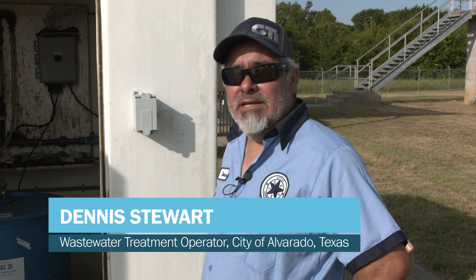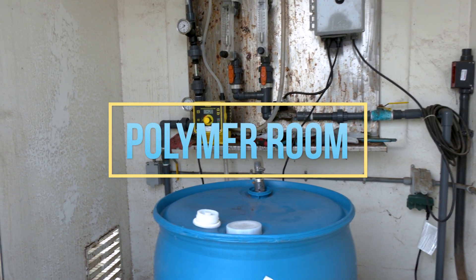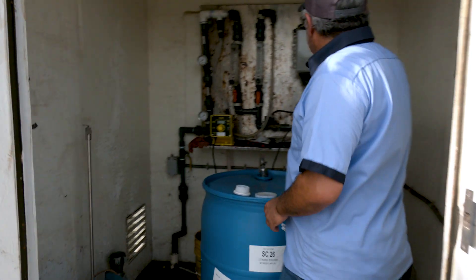My name is Dennis Stewart. I work for the city of Alvarado in Texas. This right here is our polymer room. What we're doing today is I'm going to show you a little bit about getting rid of our microorganisms.